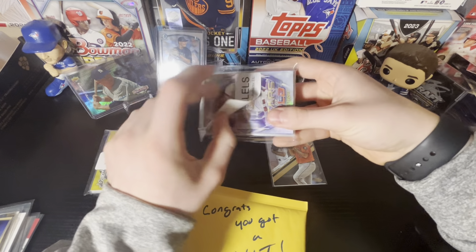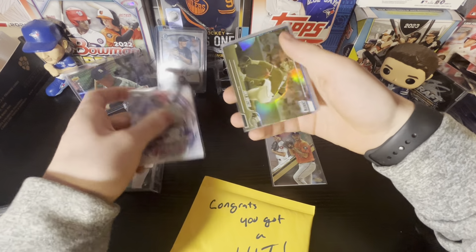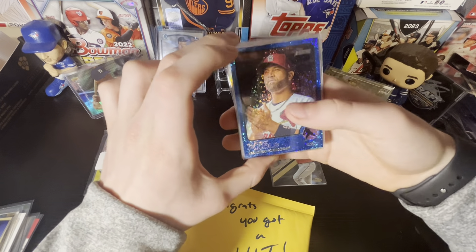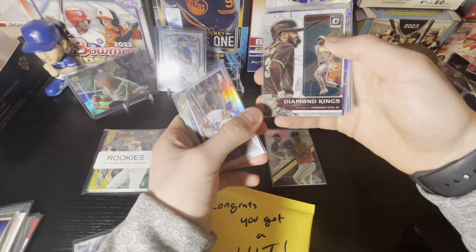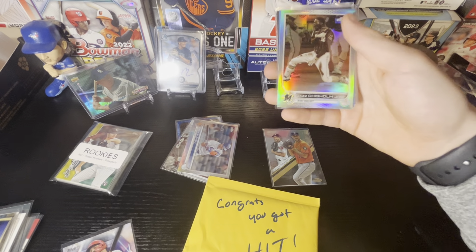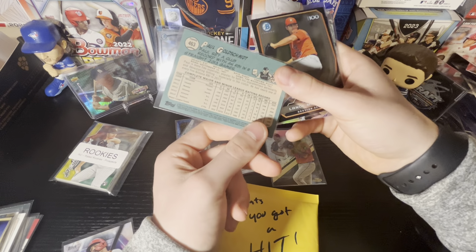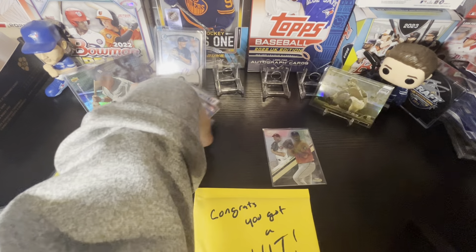Next up we'll do the parallels — it says inserts, minis, die cuts, refractors, etc. We got a Mike Trout Stars of MLB to start things off. A nice gold minted Joey Votto — these are like case hits, so that's really nice, I like that card a lot. An Albert Pujols speckle from Walmart Mega Boxes. Pete Alonso refractor from 2022 Topps Chrome. Diamond Kings of Fernando Tatis Jr. and Bo Bichette — I like that one for my PC a lot, so I'm going to put that aside right now. A Paul Goldschmidt — it's going to be a nice blue sepia parallel from his Diamondbacks days, so this was 2014. Lance McCullers Top 100 and a Bryce Harper splash insert card. Really nice so far.